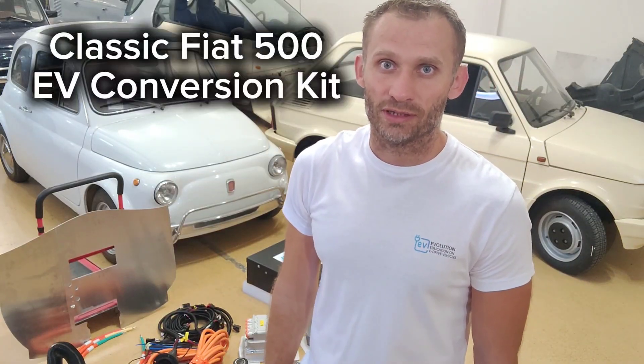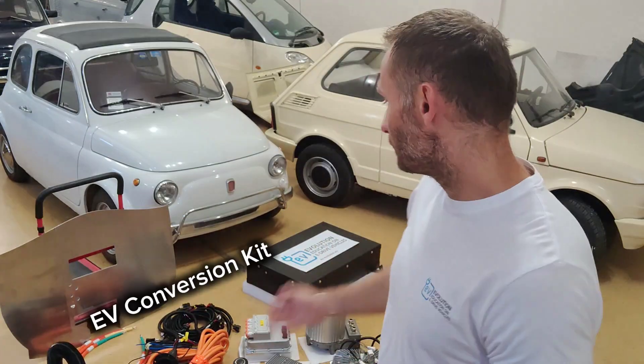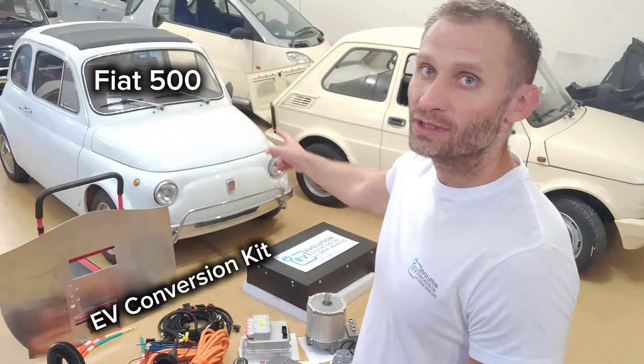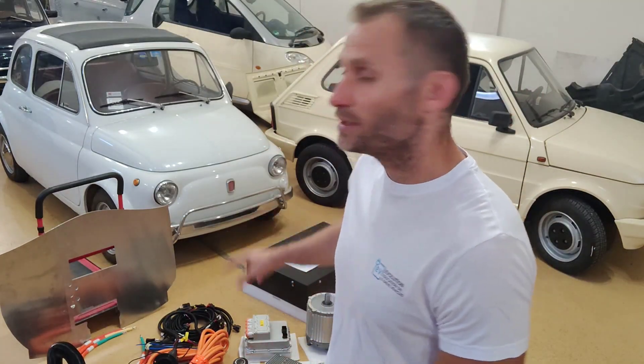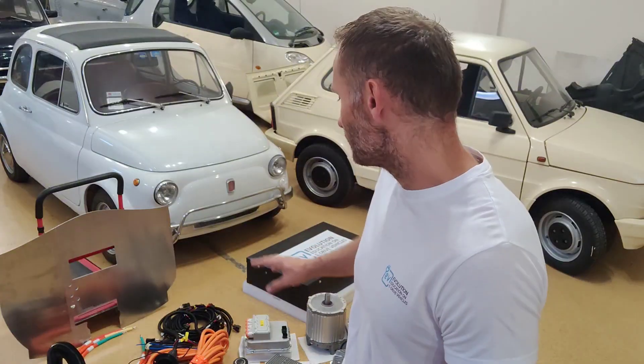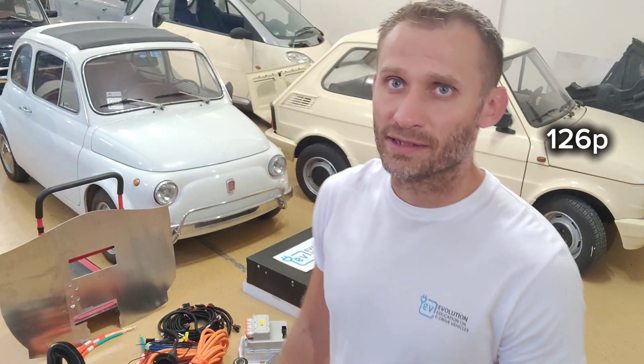Hi guys and welcome to EV Evolution. In this video I will show you our Fiat 500 EV conversion kit. This kit is designed for this type of vehicle, but we have similar kits with only differences in the mounting points and some adapter plates for the 126p or the Fiat 600.